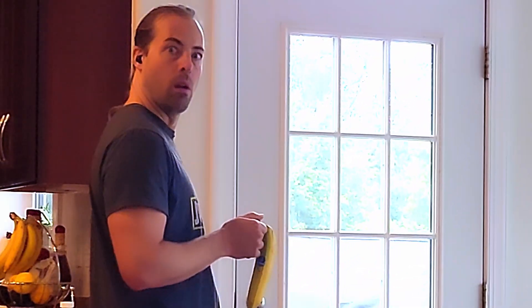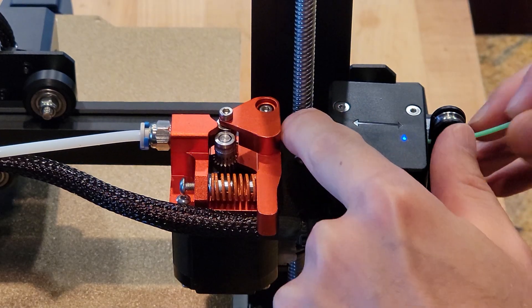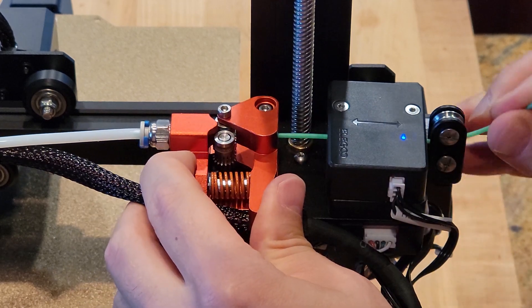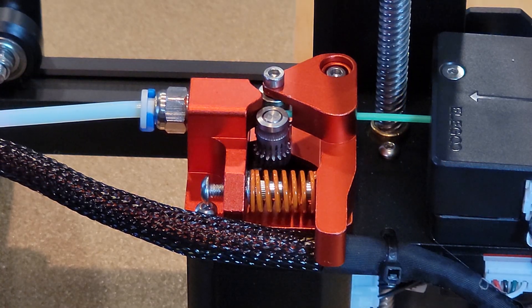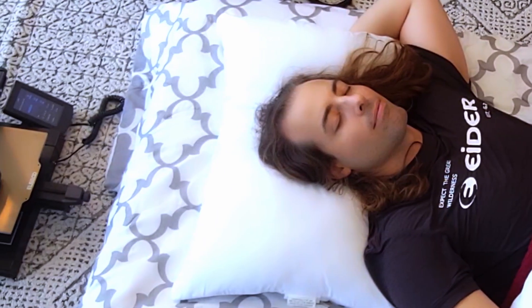Nozzle clogging issues got you down? Have no fear — the double gear metal extruder is designed with a titanium alloy throat pipe for more stable and precise printing, reducing the risk of nozzle clogging.